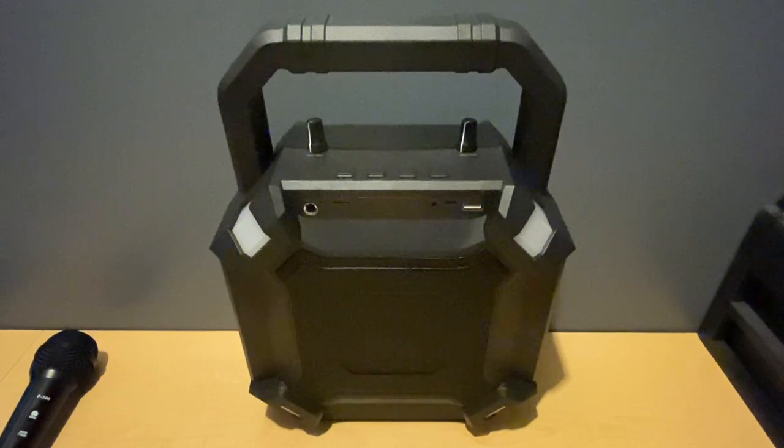We're going to be taking a look at the Ragu Portable T2 PA System. It's a 15-watt speaker with a 2000 milliamp battery that gives you up to six hours of play time. It supports Bluetooth, auxiliary, SD card, and USB drive, and it's super lightweight at 3.3 pounds. The speaker comes with one auxiliary cable, one micro USB cable for charging, one wired microphone, and one user manual.